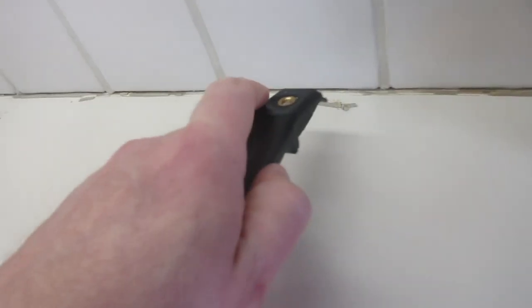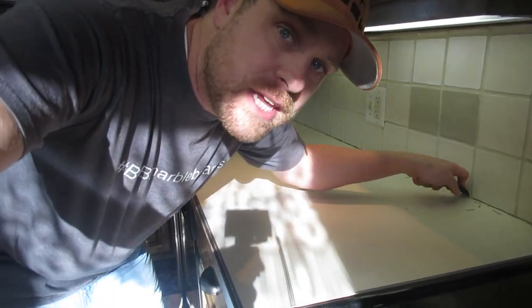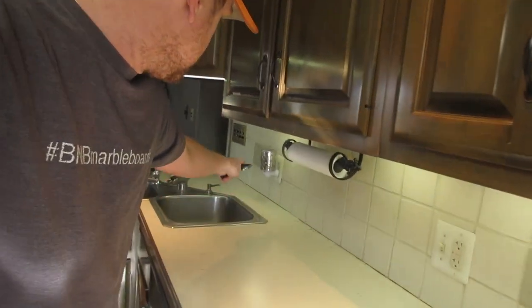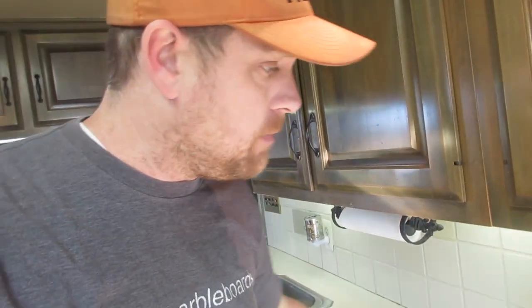I want to be super careful because the last thing I want to do is knock the tiles out and have to redo the backsplash. We've lived here for about a year now and I've been wanting to do this since the day we moved in, so today's the day. We've already got most of it cleaned up. Now we're just going to take our handy dandy vacuum and clean up. The next thing I'm going to do is take my blue painters tape.